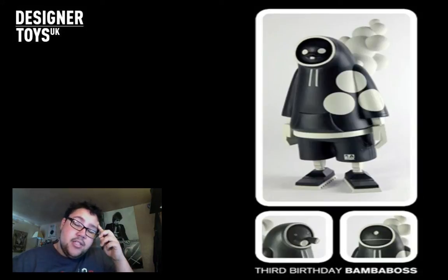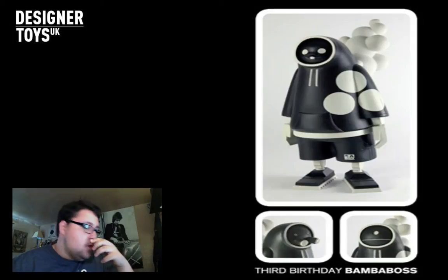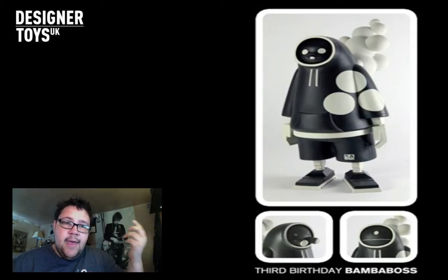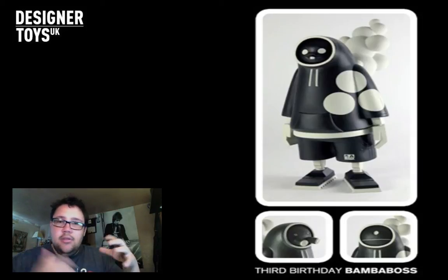First up, Birthday Bamboss by 3A. I managed to snag one of these. Super excited - this will be my first full-size Birthday Bamboss and my first boss or Bamboss or whatever the hell they call them. My 3A collection is starting to go from the World War Robot Portable line to the World War Robot line.